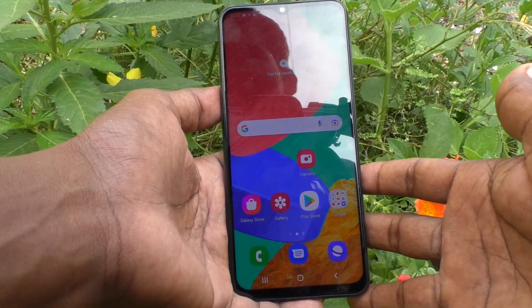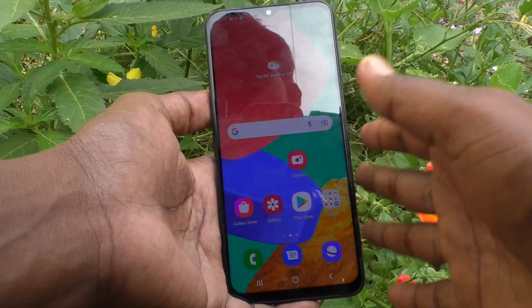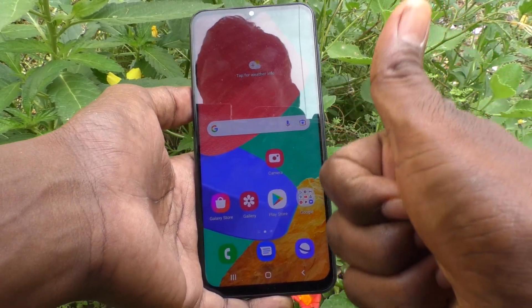In this way, you can easily remove Secure Folder on your Samsung Galaxy M33 5G phone. That's all, friends. Thanks for watching. Bye!